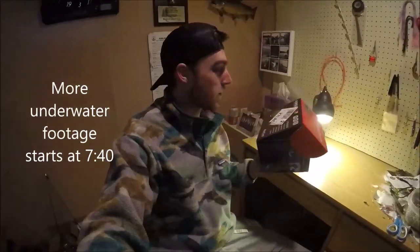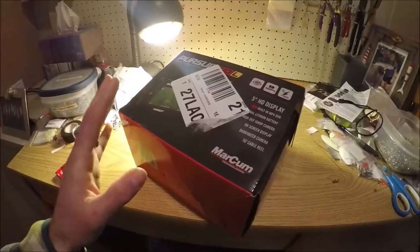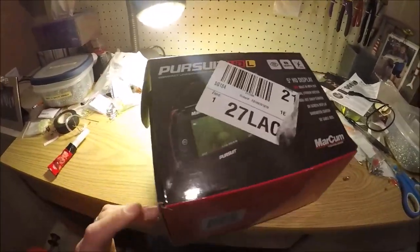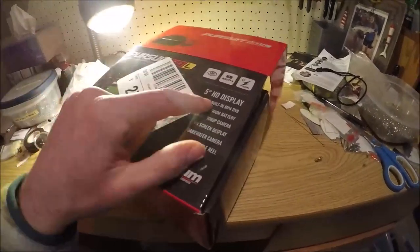I just recently bought the Marcum Pursuit HDL underwater camera and I'm going to do a little review on it, show some features about it, along with some underwater footage that I already captured on it.